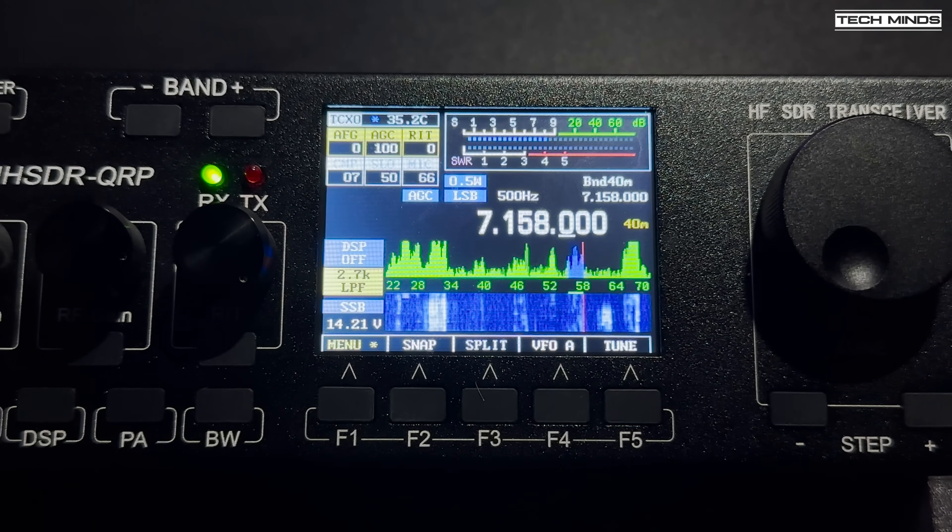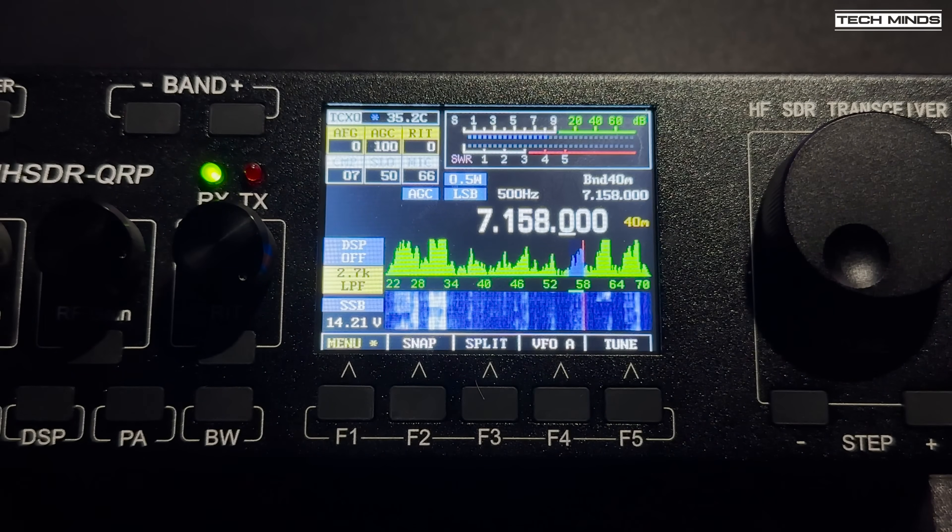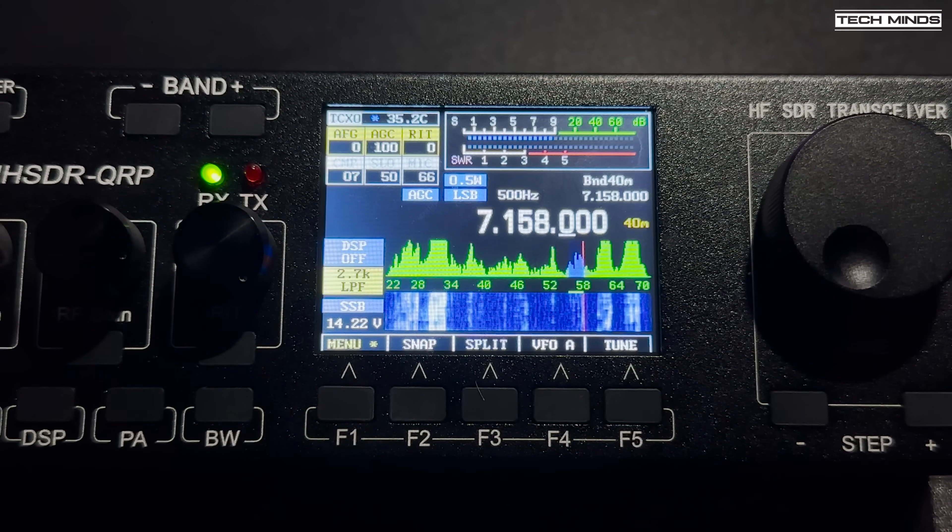The UHSDR does have built-in DSP and bandpass filters. Next up it's time to test the transmit and hopefully make a QSO.